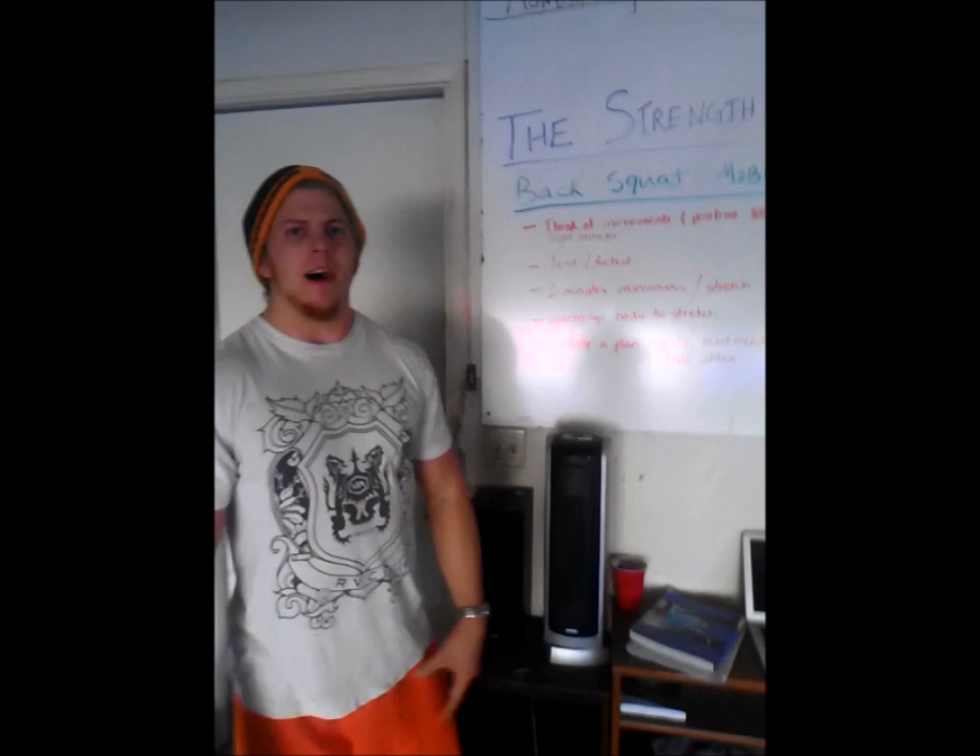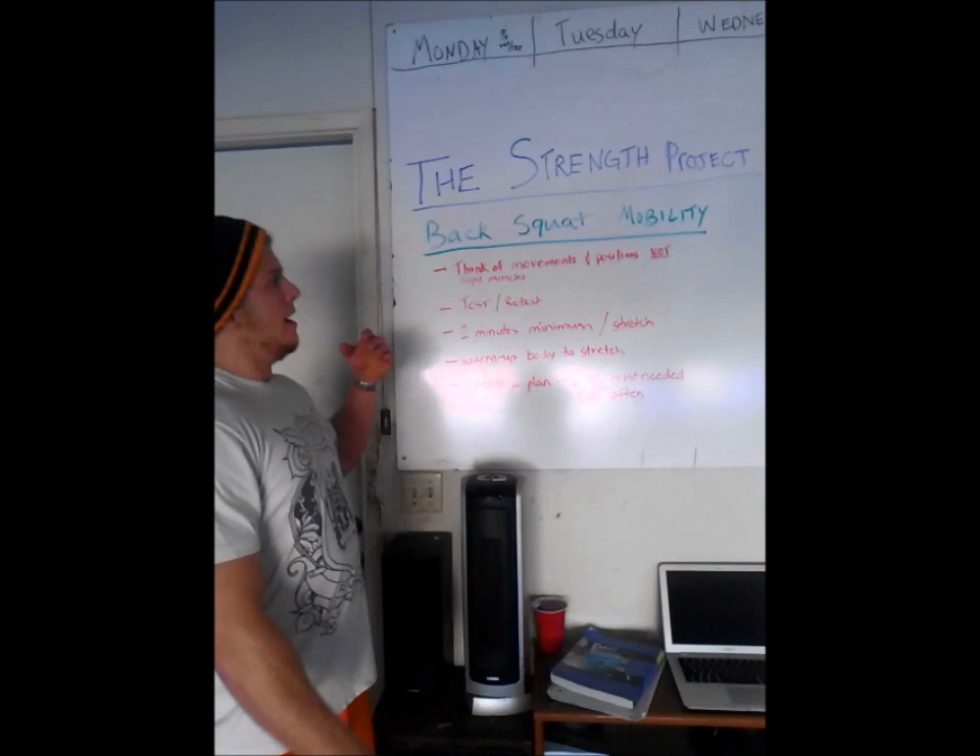Hey, what's up guys? Grant here, a.k.a. BG Bam with The Strength Project. I'm going to go over some of the things that I do specifically to help back squat mobility.